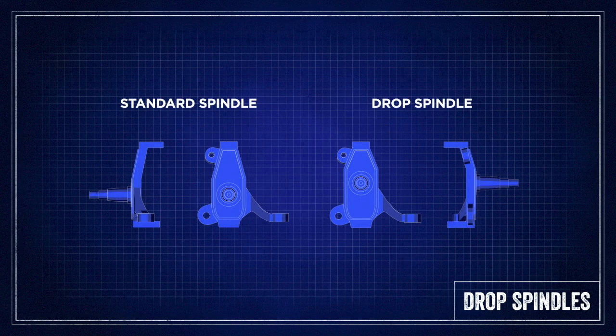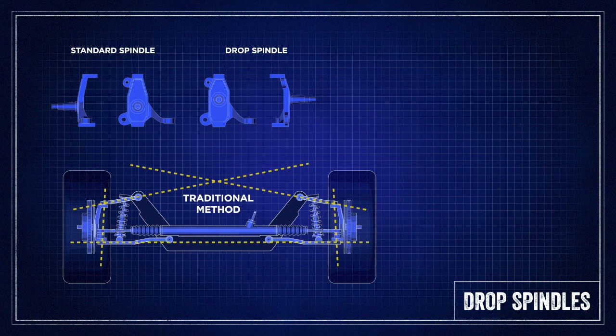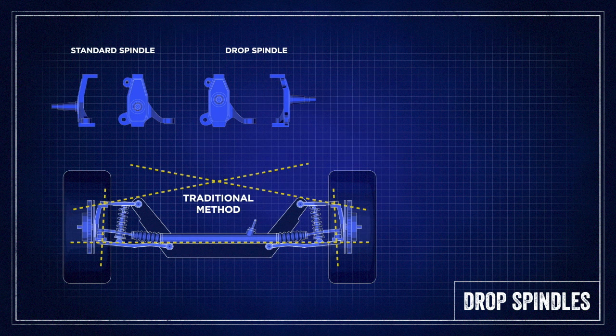A drop spindle is a replacement aftermarket knuckle that has had the spindle moved up on the knuckle in order to lower the front end of the vehicle. The traditional method of lowering a car is to use a shorter spring, which lowers the car by putting the suspension arms lower in their stroke. This system has two disadvantages: negatively affected suspension geometry and reduced suspension travel.